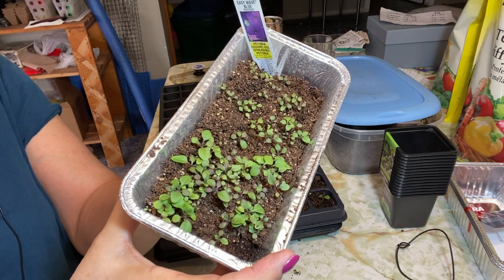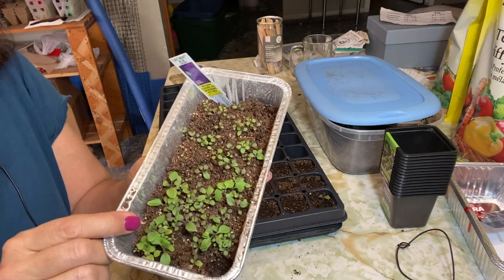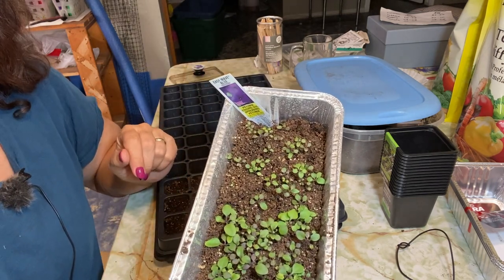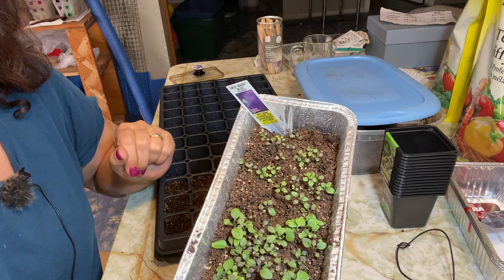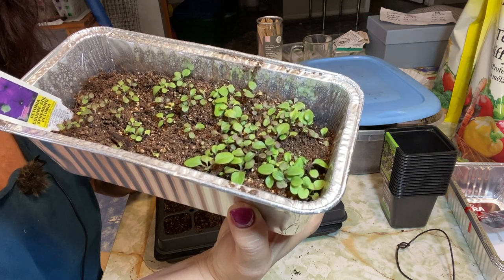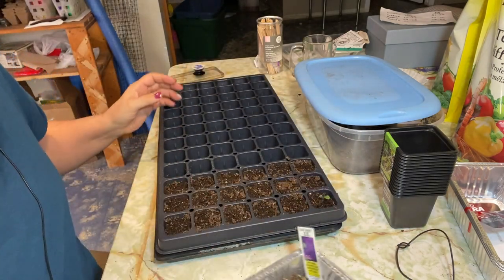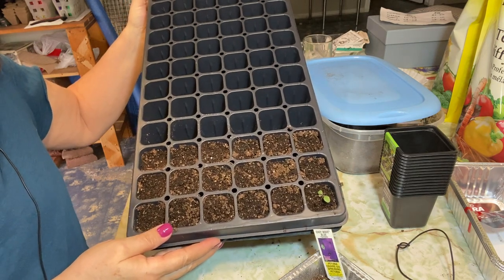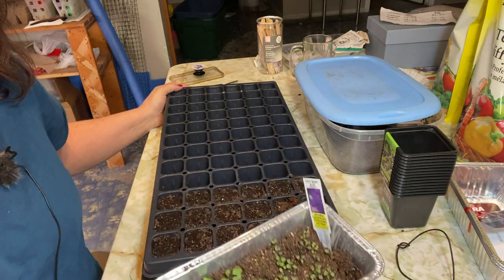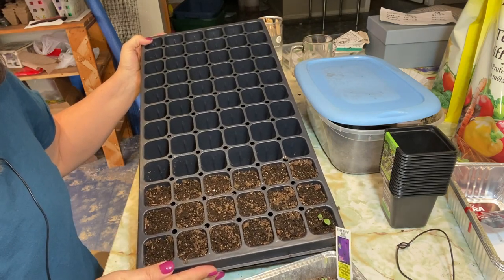Check out these little petunia seedlings that I have going here — these are easy wave blue. If you watched my previous video, I collected these seeds from some petunia plants, just took them at the end of the season, cut off some branches, threw them into a paper bag, and left them to dry over the winter. We have some nice-sized seedlings now that are getting true leaves, so it's a good time to pull them out, thin them, and put them into some bigger cells. I have a 72-cell tray to use because I have four colors of petunias and two different colors of snapdragons.